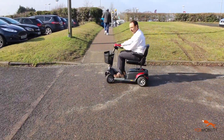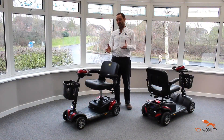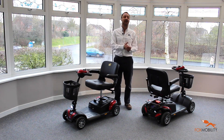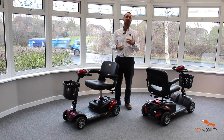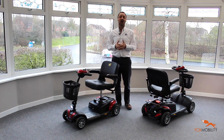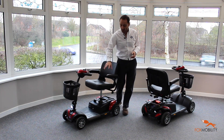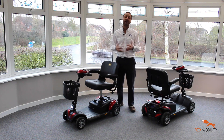The main lifestyle benefits of the Zest and the Zest Plus is that they are car boot scooters — you can easily take them apart, put them in the car, and then take them out the other end completely familiar to you. That means you can spend the whole day with friends and family, go shopping, go to days out, visit stately homes, go to the local park, or even further afield to the coast.